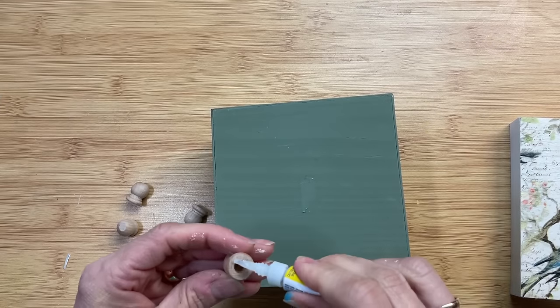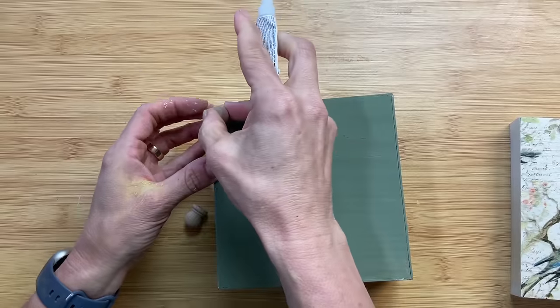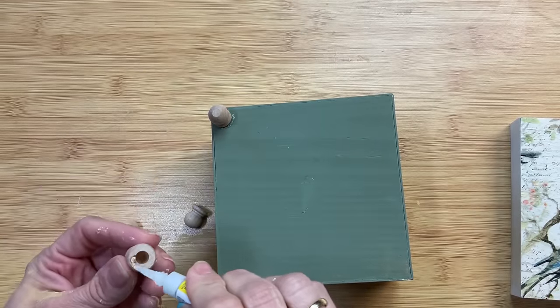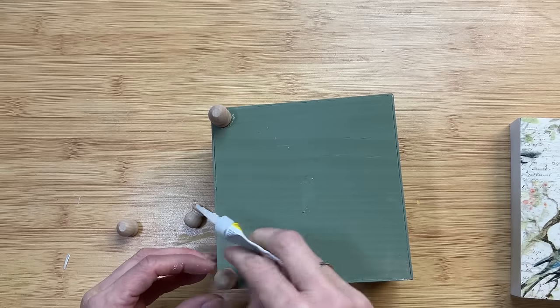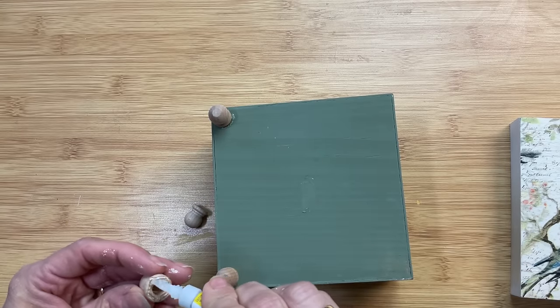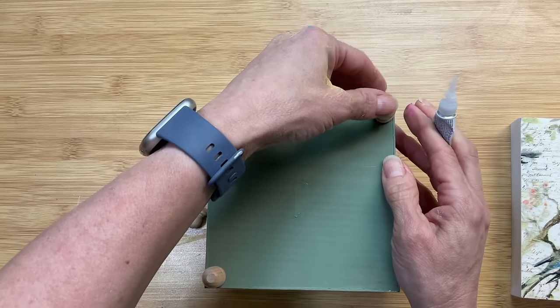Coming back to the bottom of our box, I'm going to use some super glue and glue one of these little finial cap things to the bottom of each corner. This will give us some feet for this box, elevate it, and make it look a little bit nicer to use as decor, but also as a functional piece.